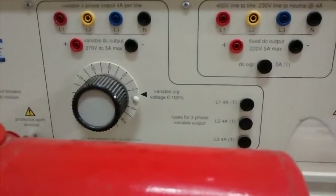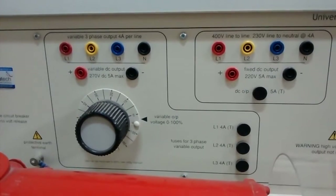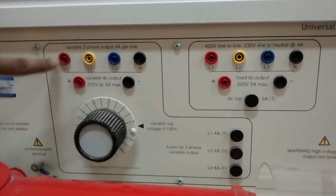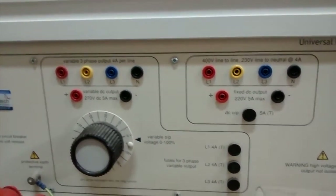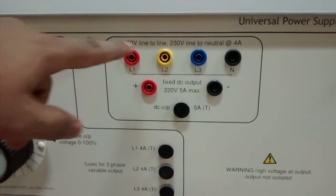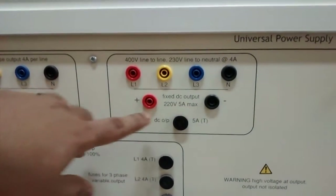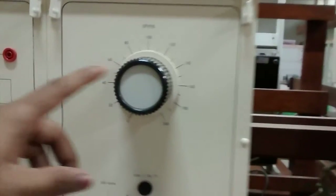We have a variable DC and AC supply; with this knob you can control the supply voltage. These are the three phase supply terminals: R, Y, B, and neutral, and these are the two terminals of the DC supply. This is the fixed voltage AC and DC supply — AC is 400 volt line-to-line and 230 volt line-to-neutral, and the DC supply is 220 volt, 5 ampere max fixed.